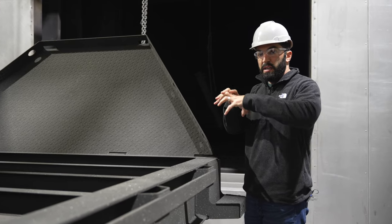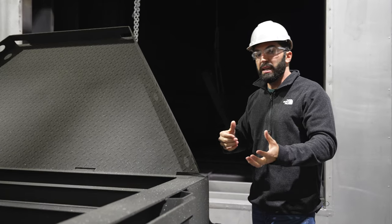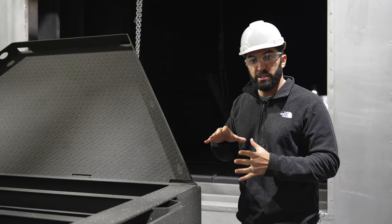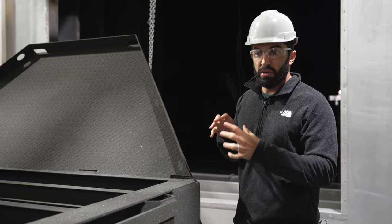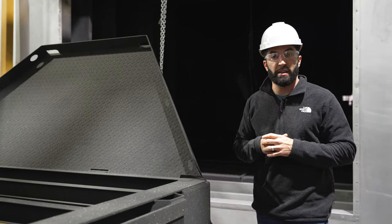Then, as we'll see at the end of the video, it turns into a solid just like an unfinished product — a beautiful, very hard, durable finish. Let's go take a look at that finished product on the other side of the oven.